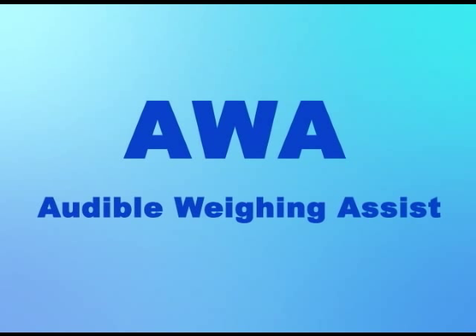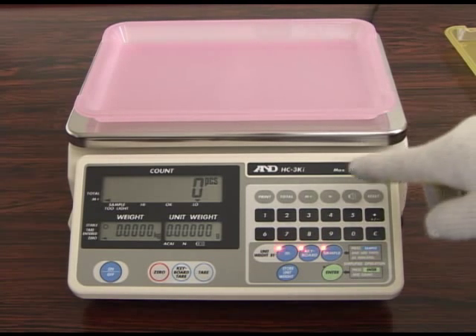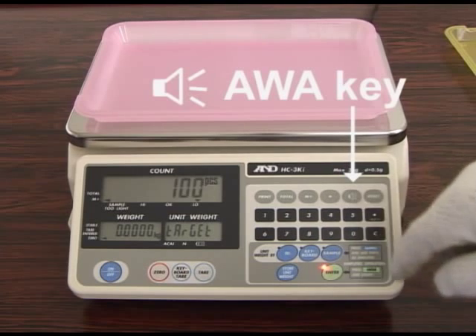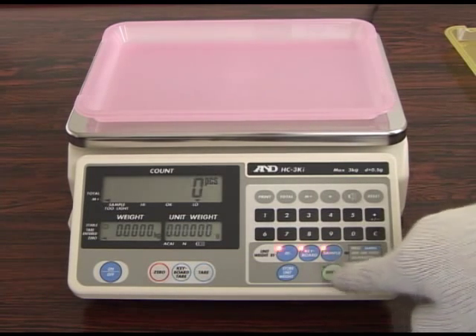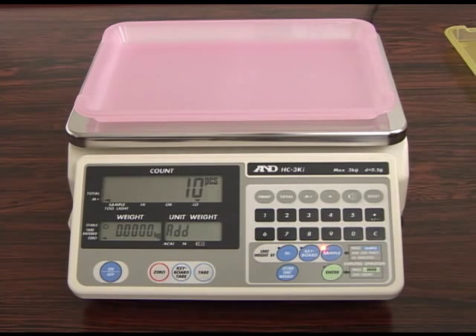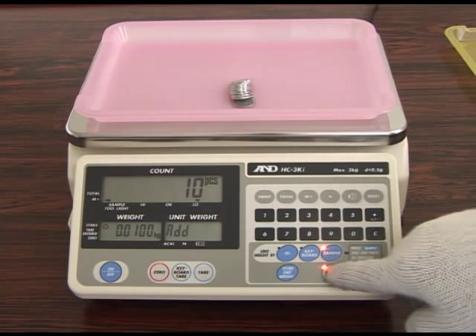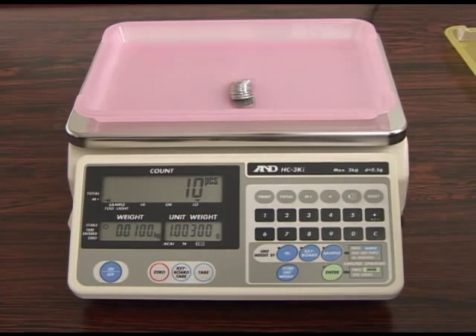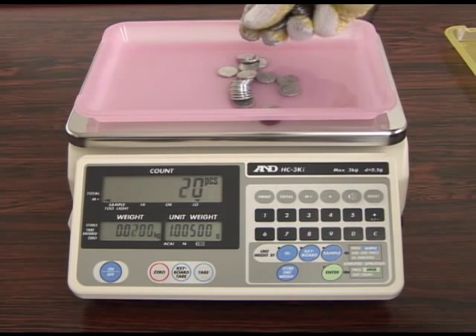The AWA audible weighing assist function will assist the user in counting a specific amount of pieces by alerting him or her with a beeping sound. Press the AWA key and select Target Mode. Set the target quantity and press the enter key. Let's set the target at 30 pieces. The buzzer begins to beep at the target count minus 9 pieces; on this occasion, the unit starts to beep at 21 pieces.